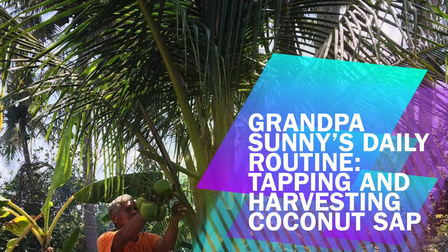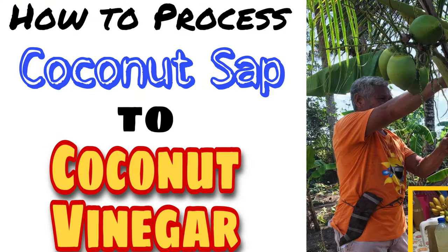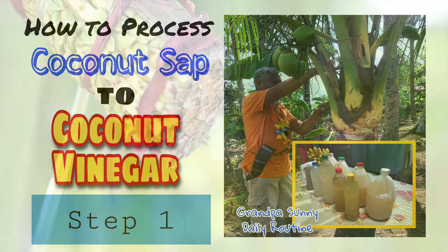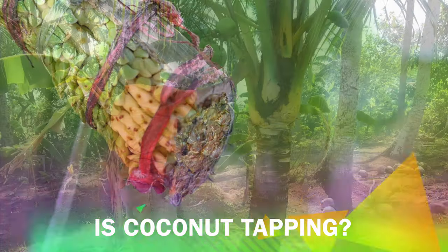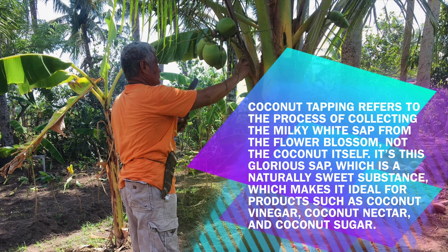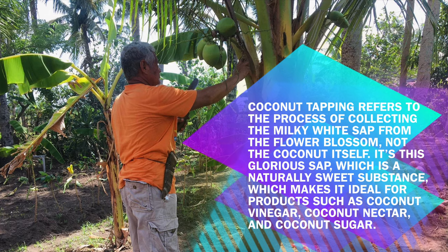Before we begin, here is Grandpa Sani's daily routine of tapping and harvesting coconut sap. Step 1: Tapping and harvesting of coconut sap or taddy. Coconut tapping refers to the process of collecting the milky white sap from the flower blossom, not the coconut itself. This sap is a naturally sweet substance, which makes it ideal for products such as coconut vinegar, coconut nectar, coconut aminos, and coconut sugar.